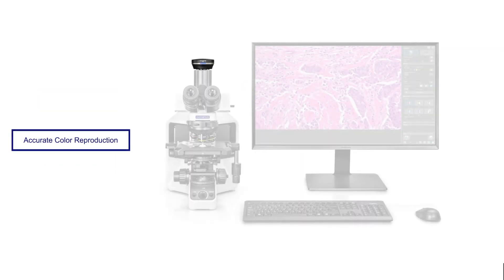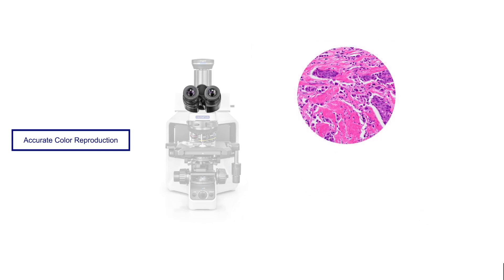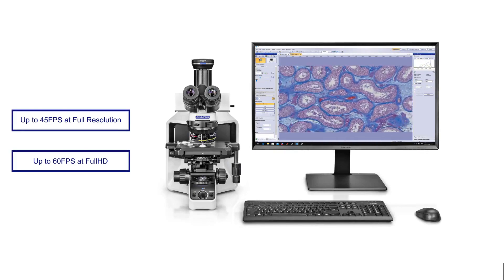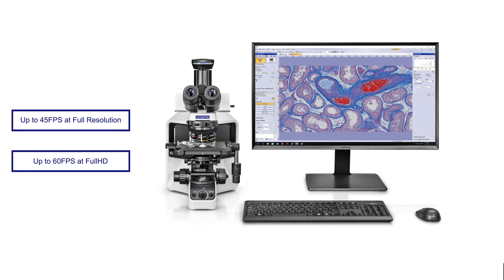Both the DP28 and DP23 cameras reproduce colors accurately, so the images on your screen look exactly as they do through the microscope's eyepieces. And with high frame rates at full resolution, the images render clearly with no blurring when moving the stage or sample.